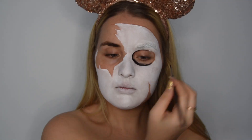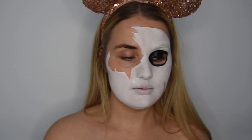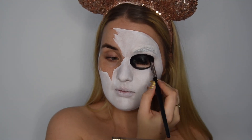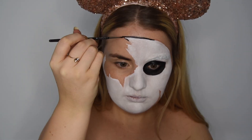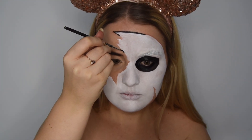Then I'm going in with my black water paint from Crolon, and we're just going to map out the eye socket. Don't get water in your eye. We're also going to use the same black to outline the mask. It doesn't have to be too precise because you're going to add shadows as well.